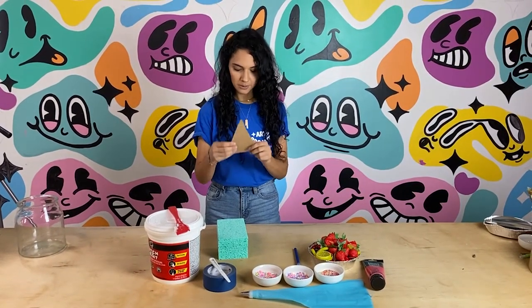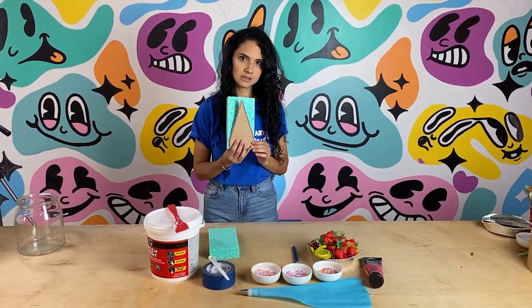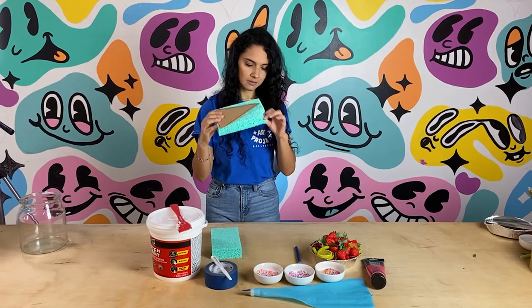I made a little template of what an aerial view of a slice of cake would be and I'm going to trace it onto this sponge that we have. Nice fluffy sponge.